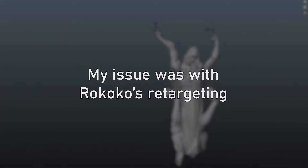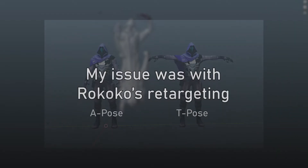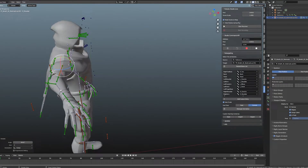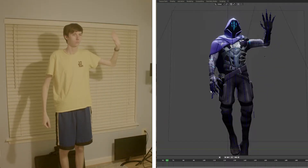That's when I realized my issue was with retargeting. In Rococo, I was using the rest option, which, because of how Omen looks in his rest position, was basically trying to match a T-pose to an A-pose. By moving Omen's arms into a T-pose manually and then selecting current, I got a very close match to what I originally expected.